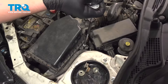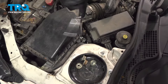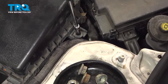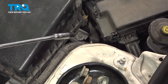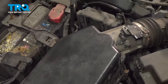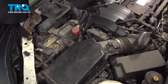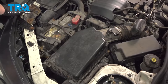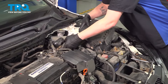Using a 10-millimeter socket, we're going to remove the bolts out of the air box. They should just be held in the box by their grommet, so you don't need to remove them. Pull the intake up and pull the boot off the throttle body.